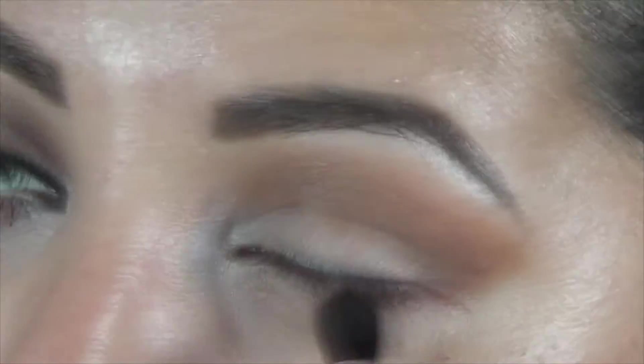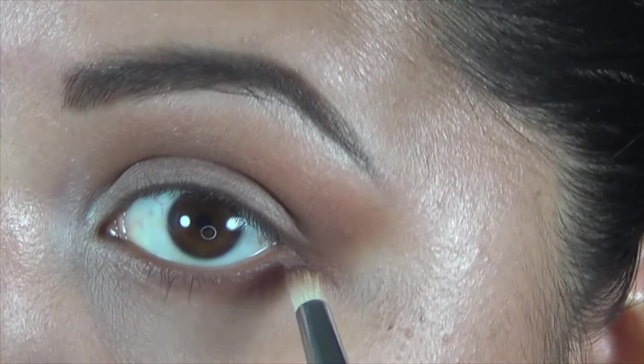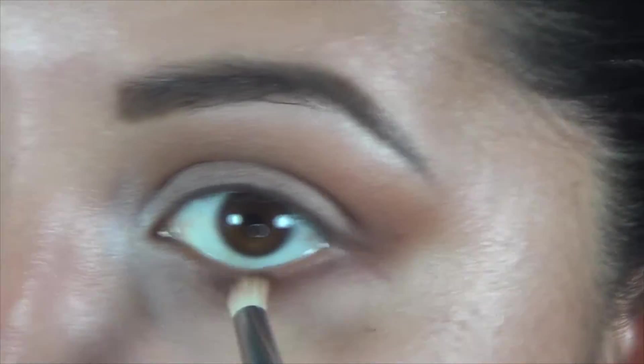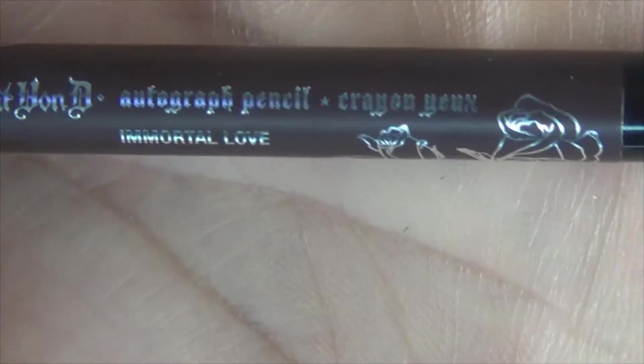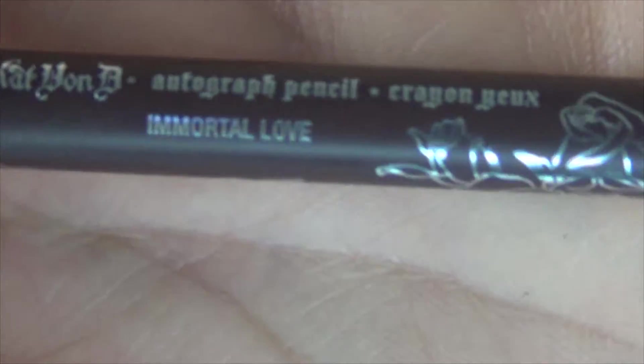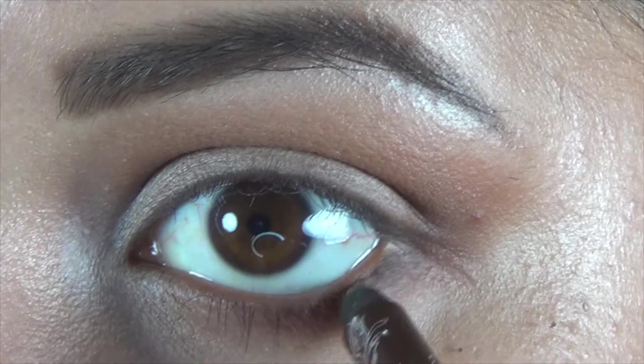Now I'm going back with that same brown and trying to smoke out my bottom lid, just three-fourths of the way in. Now I'm gonna grab this pencil brush from Sigma and try to concentrate that color more towards my lash line. But since that's not really working as I want to, I'm going to put the Immortal Love color pencil that came with that palette — I'm gonna put this only on the lash line and then blend it out with the pencil brush.